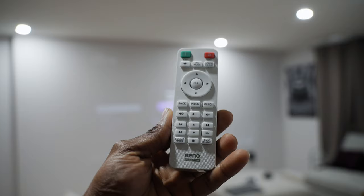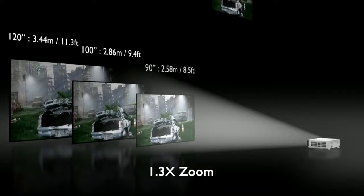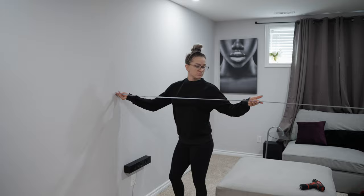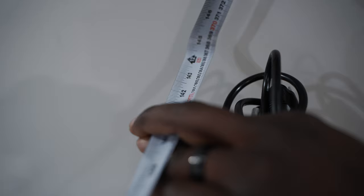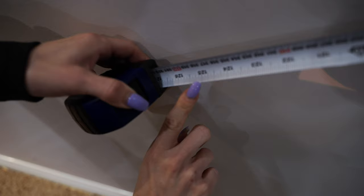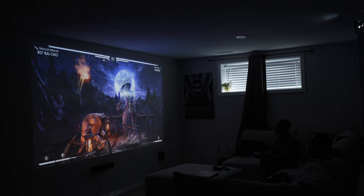The TK700 is a projector with a 1.3x zoom-throw capability. This means it can project an 80-inch screen size at 7.5 feet distance from the projector to the wall or screen, 90 inches at 8.5 feet, 100 inches at 9.4 feet, and 120 inches at 11.3 feet. I decided to get it mounted to the ceiling in a basement with about 11 feet of space between the projector and the projection screen, which in my case was the wall. With that distance, I was expecting a 120-inch projection screen size.